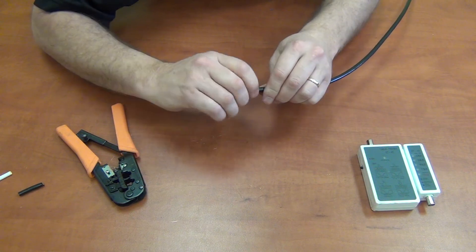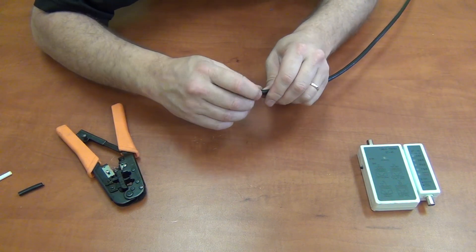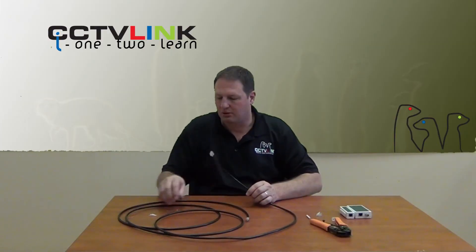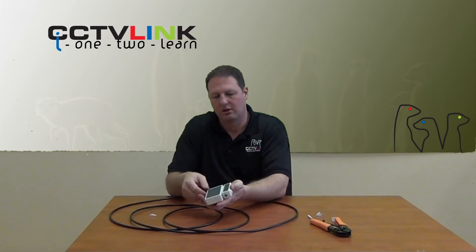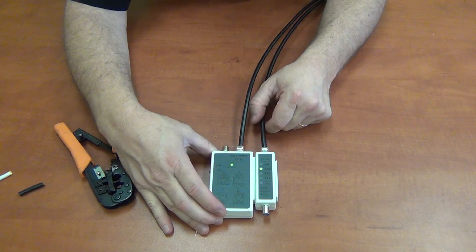That should be a completed connection. Just to test that we've done everything correctly, I am going to plug both sides of the RJ45 into my tester. You'll see the tester lighting up in green, showing that all the cables are correct.